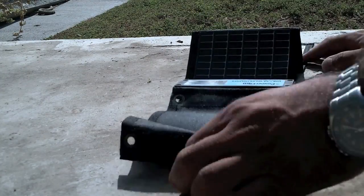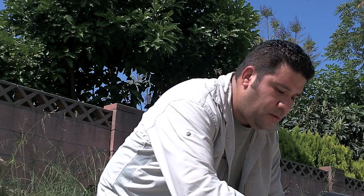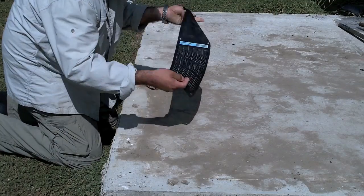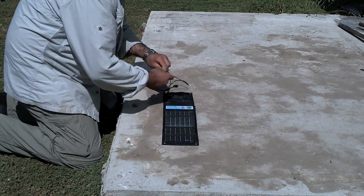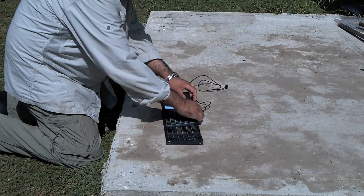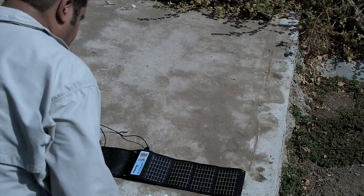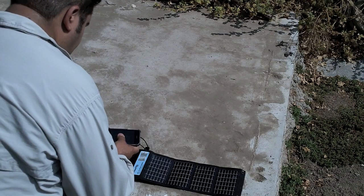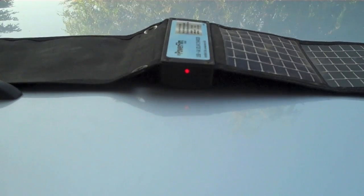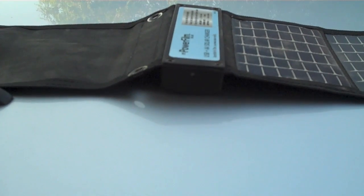Just open it up and have it in the sunlight. A steady red light means a full charge, and a blinking light means the batteries are charging.